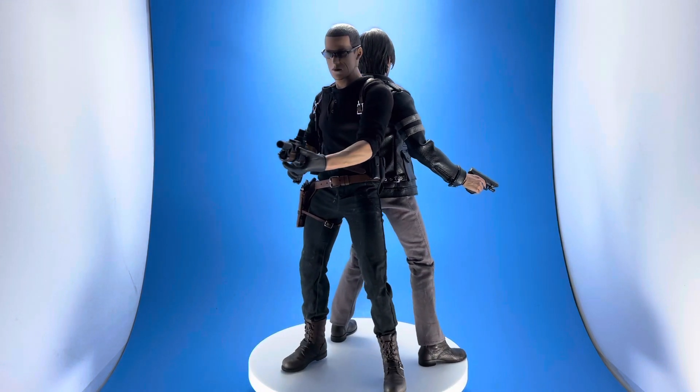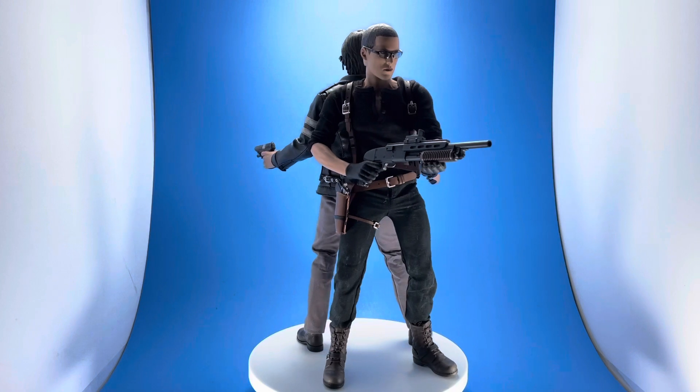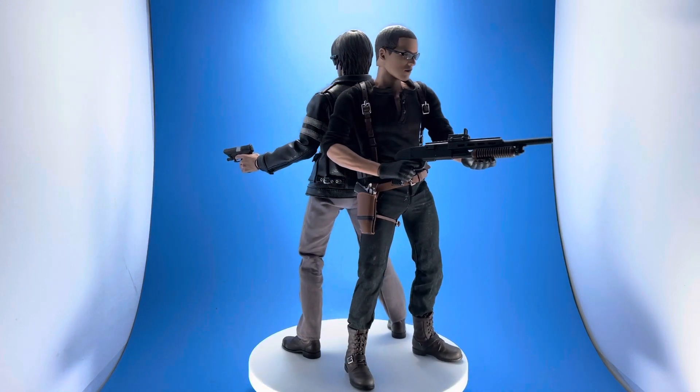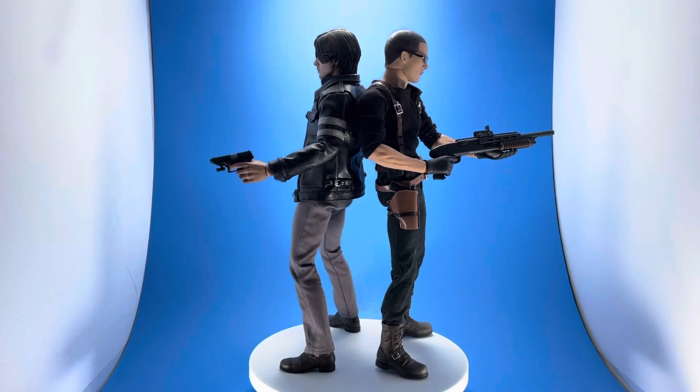Here he is with Leon — you get a good sense of scale. Both characters look exactly as they do in the game. Leon had two different looks in RE6.